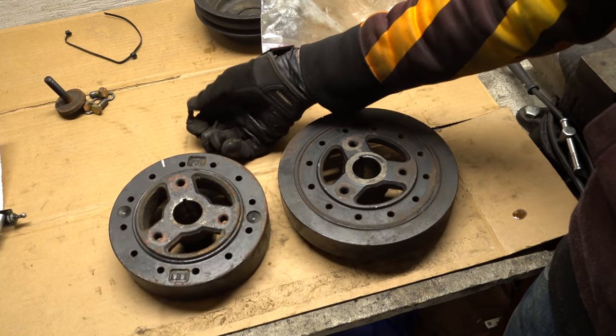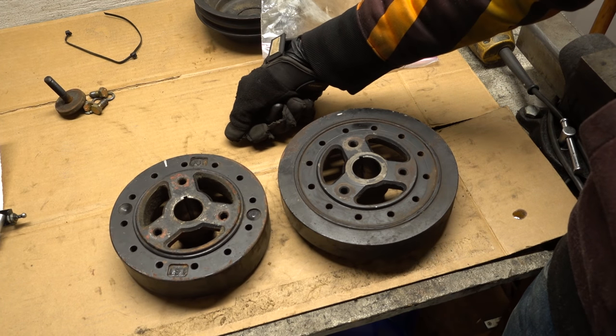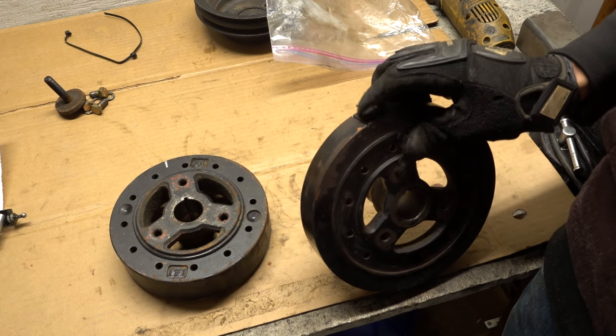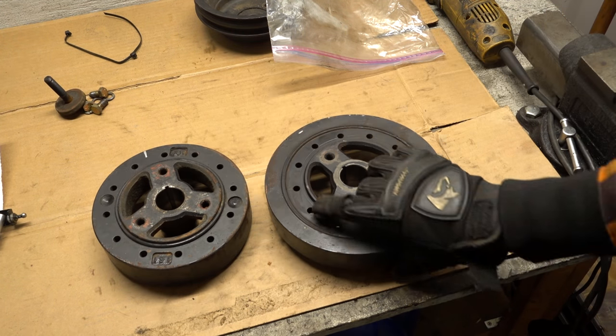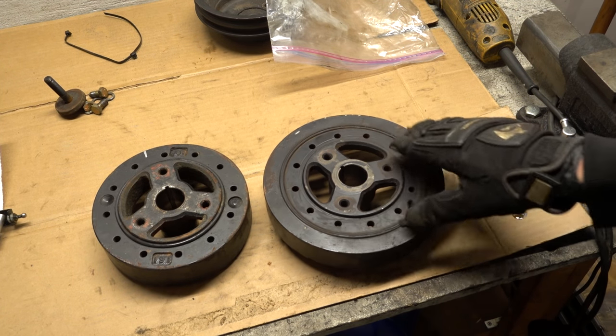I really wonder what this is off of — I have no idea. It seems pretty old, but I can't really say anything other than that. But with this balancer, we already have the notch in the correct position for the timing tab. This also definitely looks newer than the old one. The rubber doesn't look great, so let's give the seal surface one last wipe, put some extra oil on it, and get it installed.